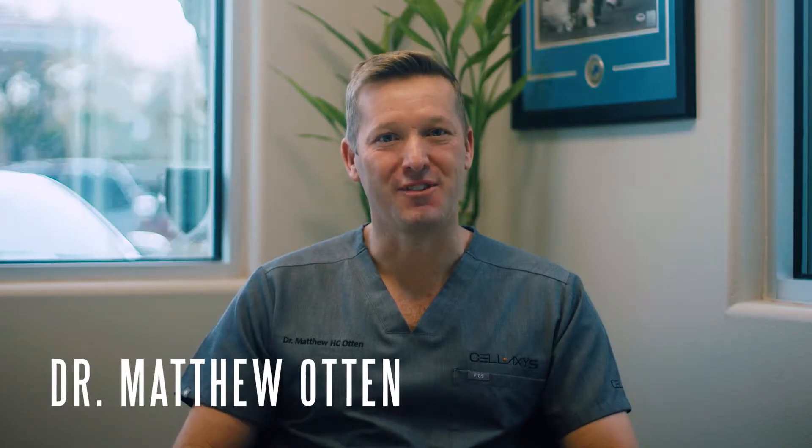Hi, I'm Dr. Otten from CellAxis. The hip is prone to injuries. The hip is a ball-in-a-socket joint which bears the vast majority of our body weight every step or every strike we take.